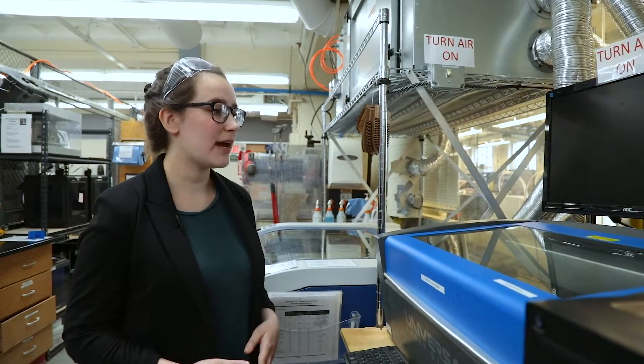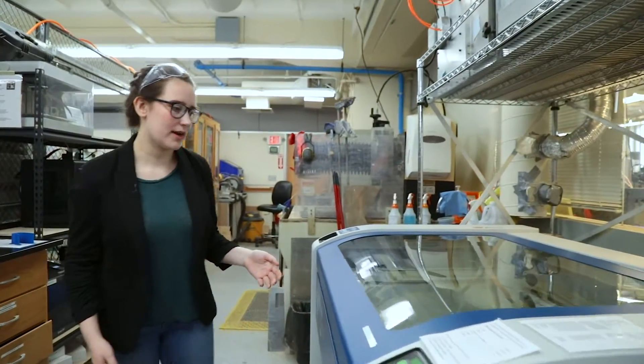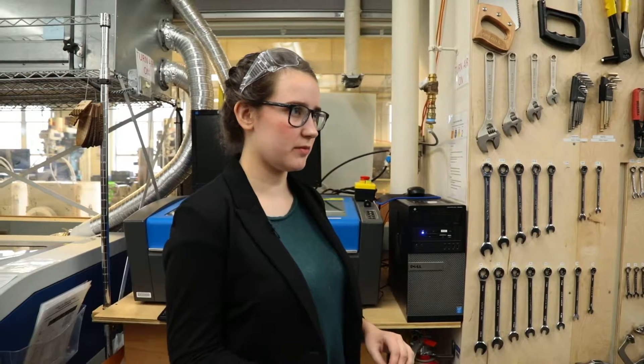Laser cutters also come in a variety of sizes, from this 1-foot by 2-foot 50-watt laser cutter to this 120-watt Epilog, which has a much larger cut size. Laser cutting is a subtractive 2D process, which means that instead of building up material, it cuts away material until you achieve your design. It's super easy, quick, and is really good for intricate designs down to a fraction of a millimeter.